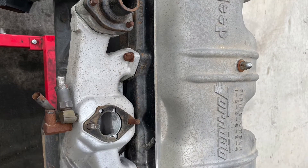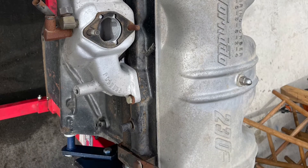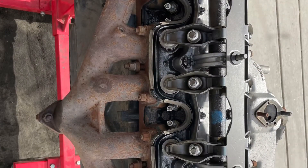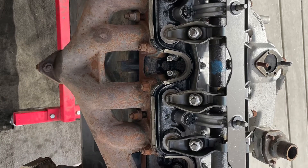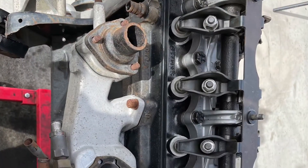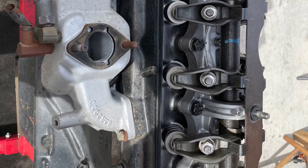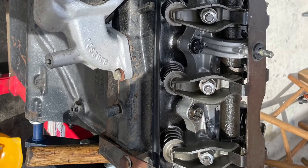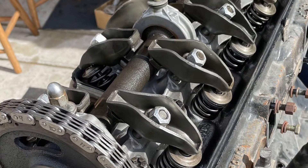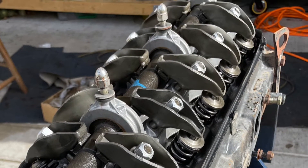Removing the valve cover was very easy — three nuts on top just hold it down. It exposes the valve train. There are only six lobes on the camshaft; each lobe opens both the intake and the exhaust ports. Pretty simple design — one of the first overhead cams ever made. The rockers are held on by nuts attached to bolts. There are no lifters and there are no push rods.